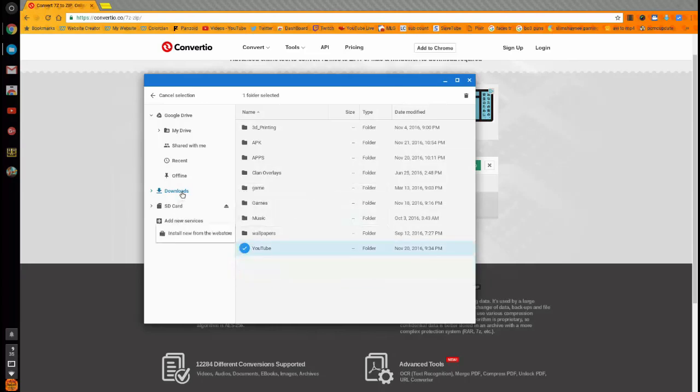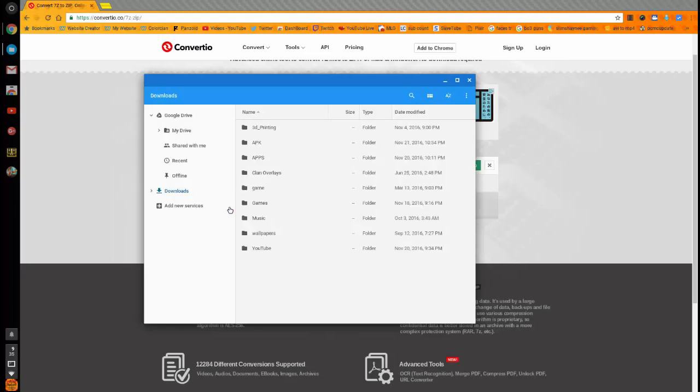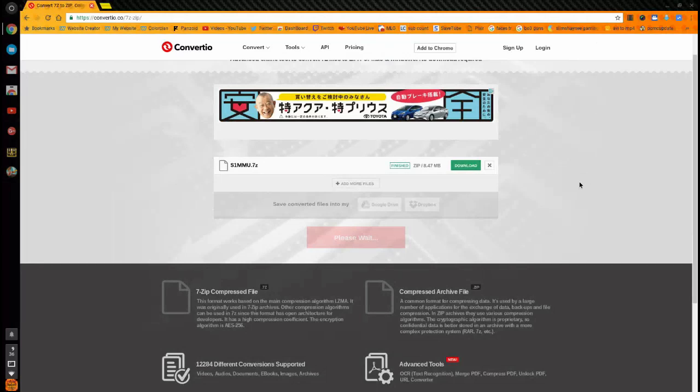Now take out the SD card, but make sure you safely eject it first — if you just yank it out it can corrupt your files. Then insert the SD card into the Sega Genesis Ultimate Portable Game Player, and I'll show you how to navigate to the games and play them. Anyway, you guys have a great one — peace!